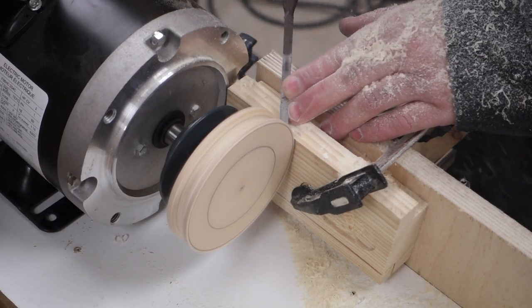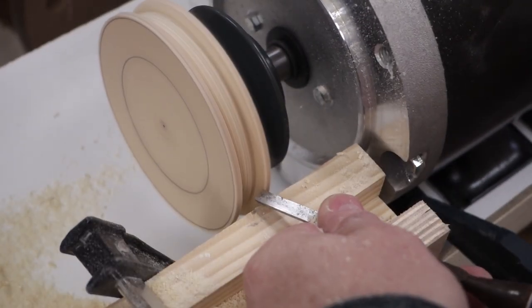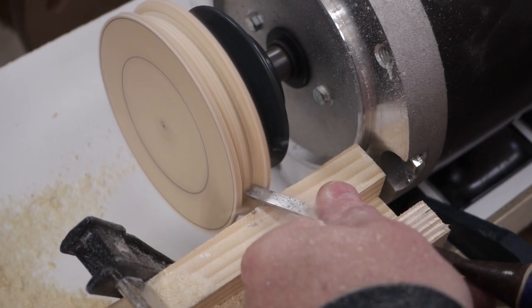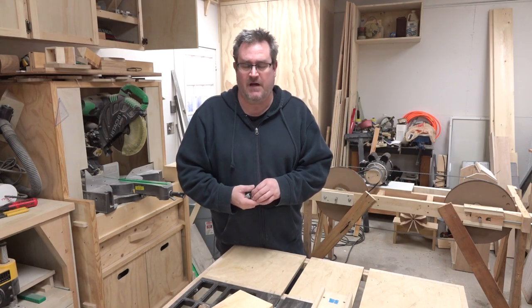I'm getting quite a bit of chatter there while I'm turning it — I really should have clamped down the motor a little bit better. So that takes the blade speed up to around 3,500 feet per minute. I may take it even higher; I'll have to see how the thing cuts.